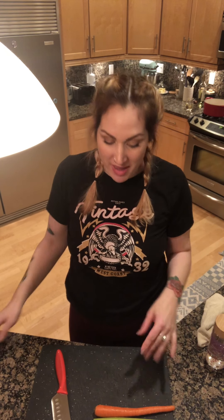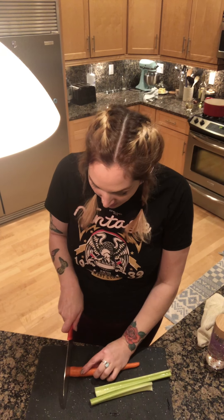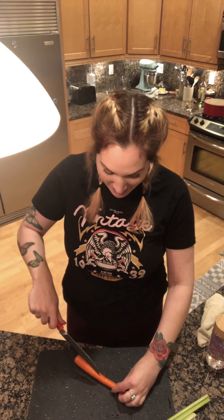Welcome to Mikaela in the Kitchen! I'm gonna make roasted butternut squash soup — really easy. We're gonna start with our holy trinity. I'm gonna cut up some veggies. There are our carrots. Got your knives. It's pretty exciting.